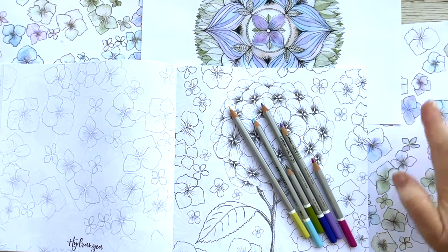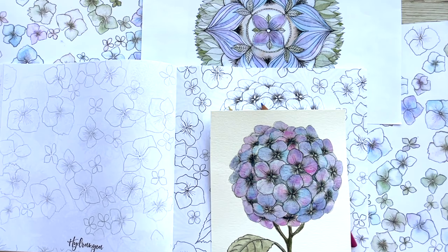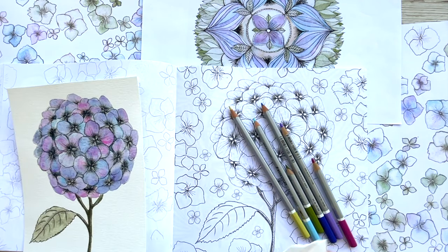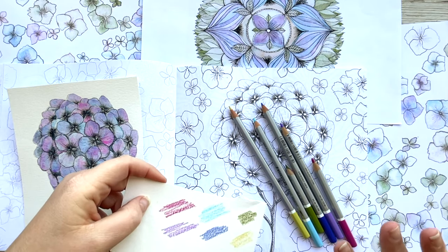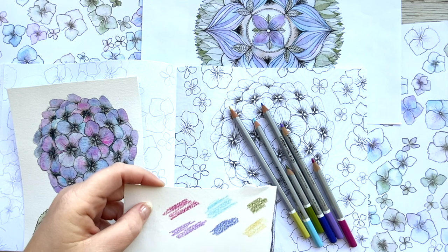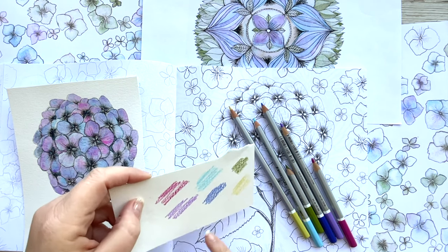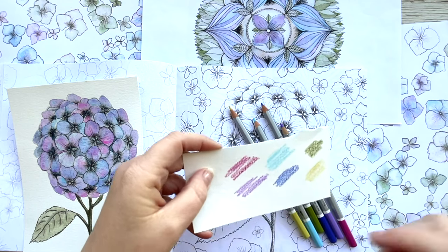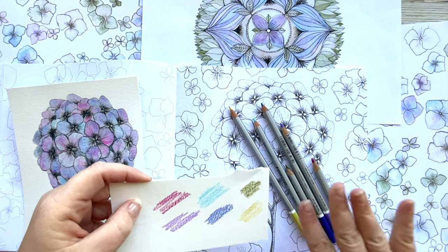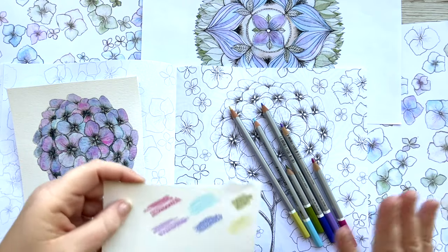I've got some inspiration around me from drawings I've previously done, and I'm also going to use this painting as colour reference. I've already done a couple of little swatches with my pencils to double-check these are the colours that are going to look good on the colouring page. Usually I'd say start with just two or three colours, but here I've got six. For the main blooms we're going to use four colours, and we're going to blend them together by layering the pencils.